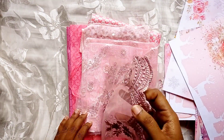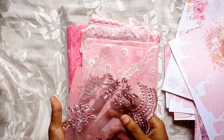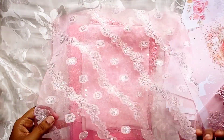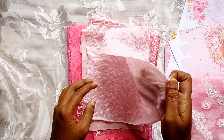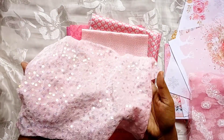Let's jump into the fabrics. You will be getting this beautiful knit embroidered fabric, and this is an organza fabric with a beautiful design on it. The next one is the velvet fabric, which has sequins on it.